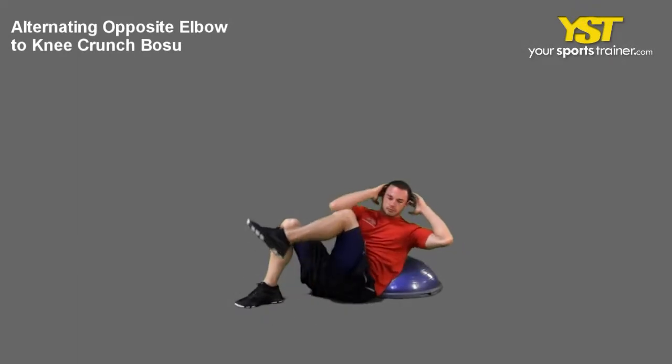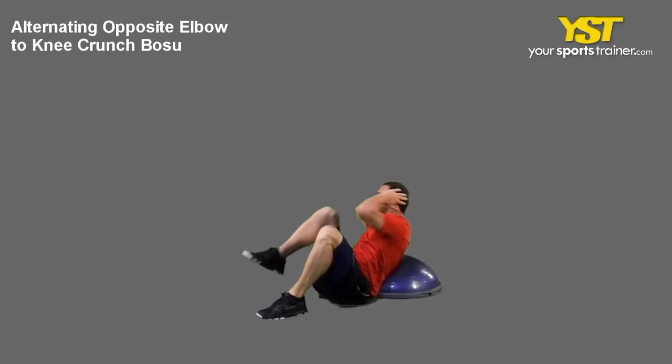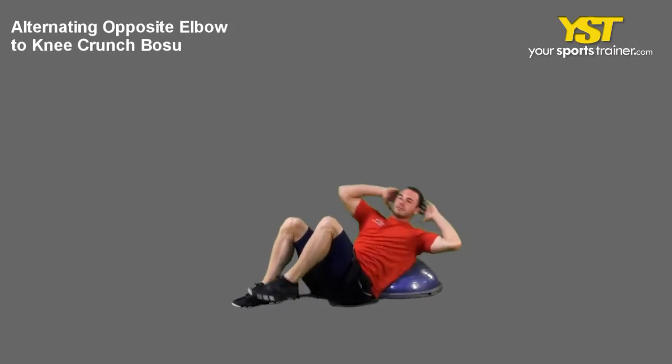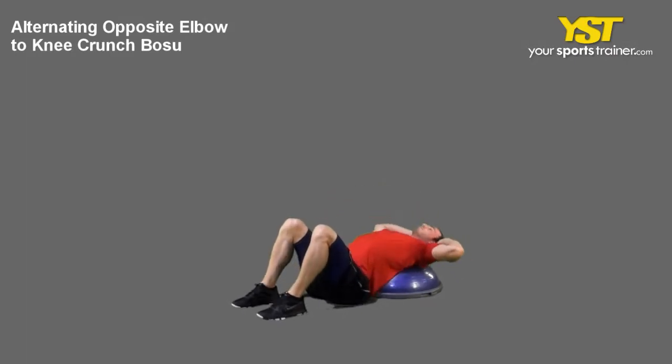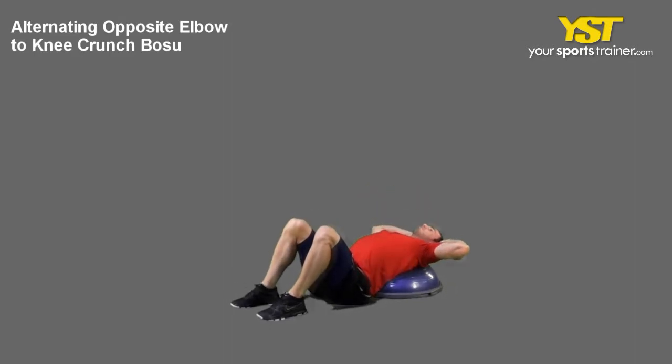This video clip shows how to do the alternating opposite elbow to knee crunch Boju exercise. Get in sit-up position, lying on the Boju ball with your feet on the floor, shoulder width apart and hands behind your head.